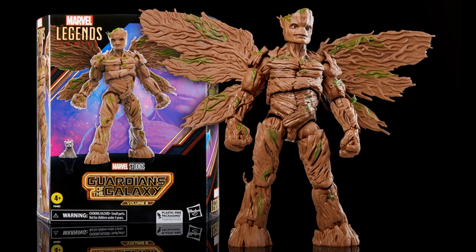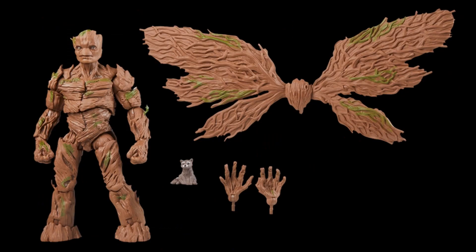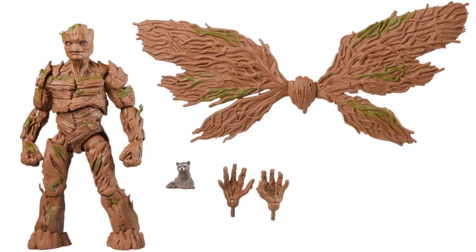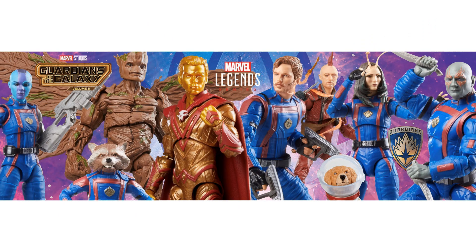There's the packaging for the deluxe Groot figure. He comes with fisted and open hands, the wings set, and the tiny little baby Rocket. The packaging is plastic-free and he stands 7.48 inches tall. There are those wings again — yeah, great Guardians of the Galaxy Volume 3 MCU figures here.